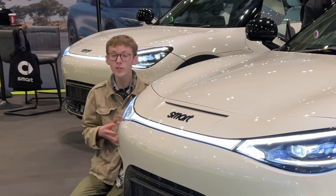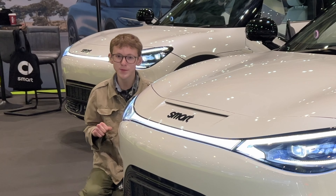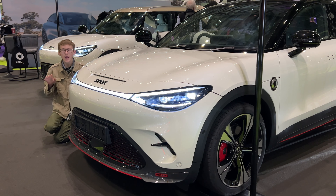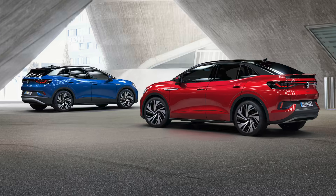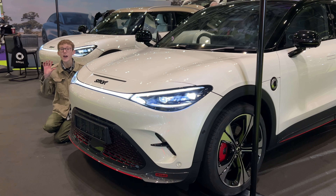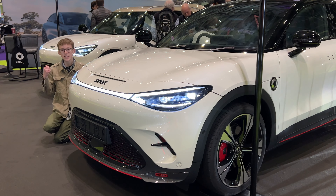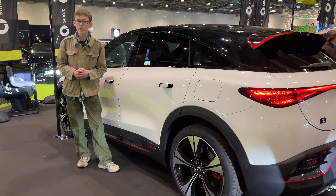It's more at the back end where you have a coupe SUV rather than the chunkier SUV. I actually prefer the non-coupe SUV version, which is crazy because normally I'd 100% go for the coupe version — like the Volkswagen T-Roc over the T-Cross, the Porsche Cayenne Coupe over the normal Cayenne. But this reminds me of what Volkswagen did with the ID.5 versus the ID.4 — and again I'd rather have the normal ID.4. Same with this: I definitely prefer the #1 to the #3.